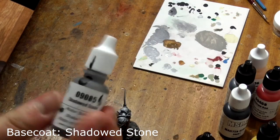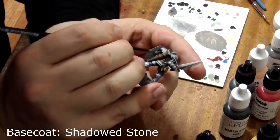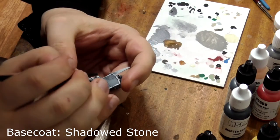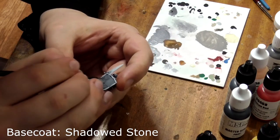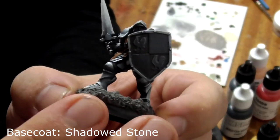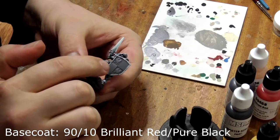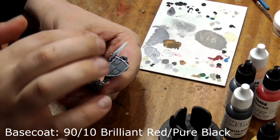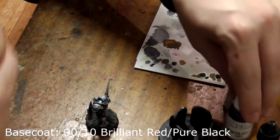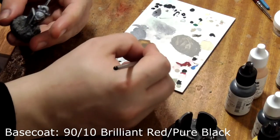Now we'll paint his shield. Take shadowed stone and paint the back of his shield and around the chickens on the front, leaving the chickens the base coat silver colour to make them look like embossed metal. Next, paint the lower bare quarter of his shield in a mix of brilliant red and a tiny amount of pure black to get a dark wine red colour. You may need a couple of coats here to get good coverage.